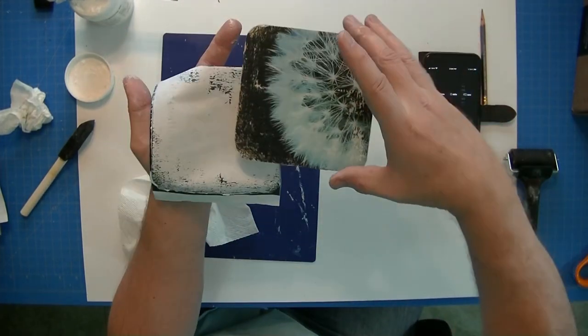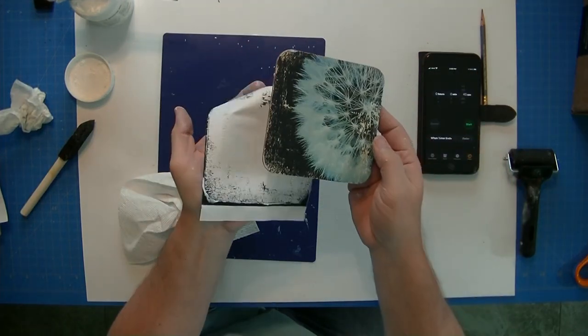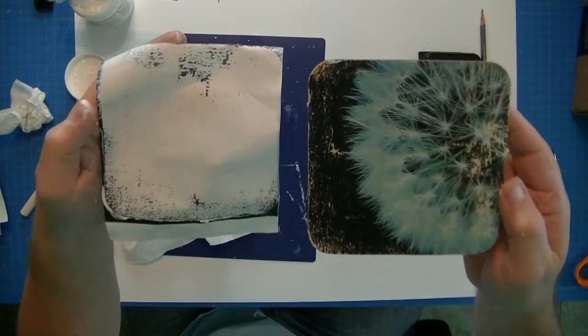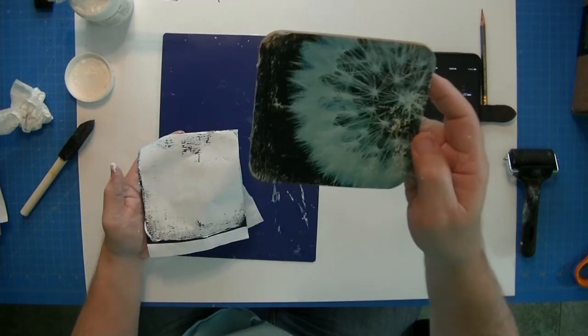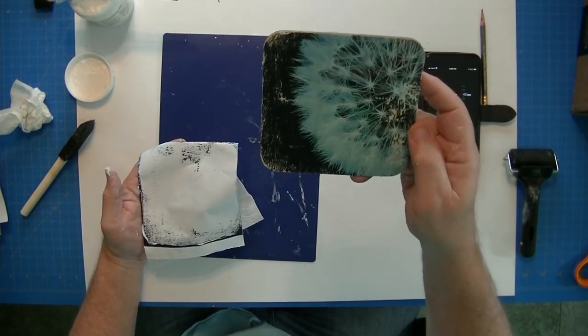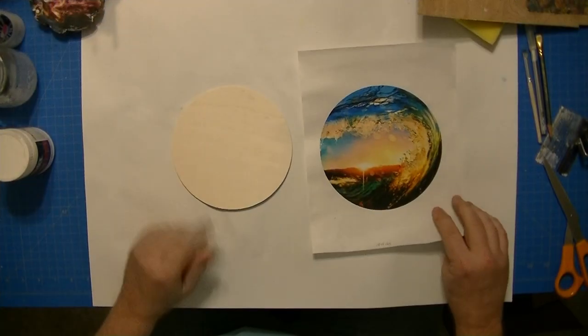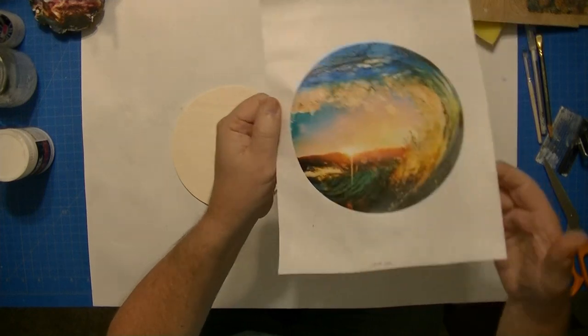There you go — it's not a bad transfer, just a little bit fringed on the outside. I'm leaving this in the video — I could edit it out and make everything look perfect, but my mistakes are for your benefit. I still think that looks kind of cool with a really interesting look to it.